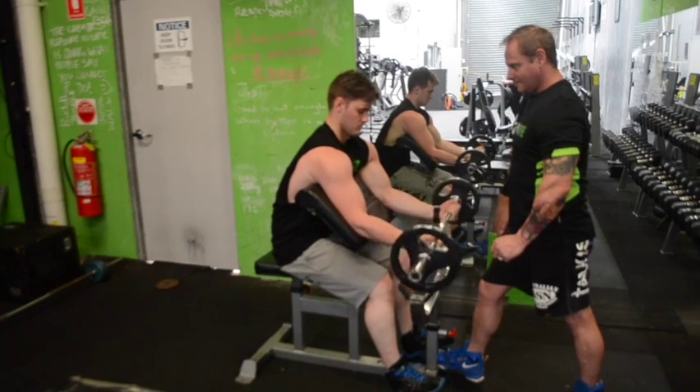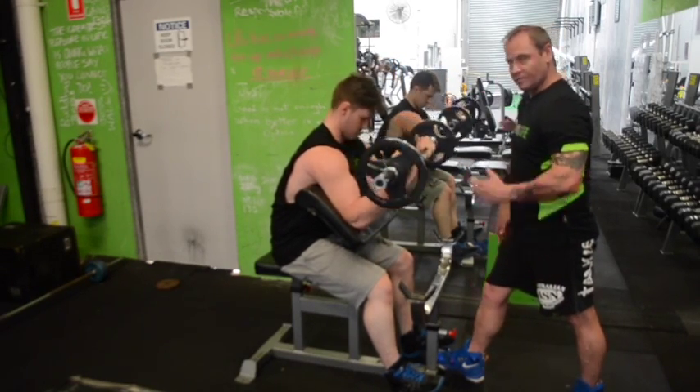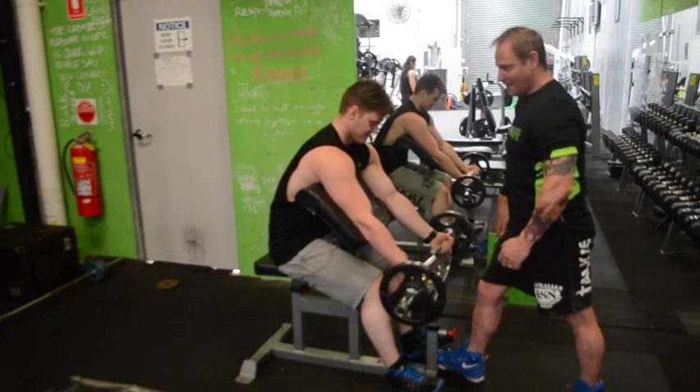One more rep in there mate. You can see the contraction on John's bicep here. Good job.